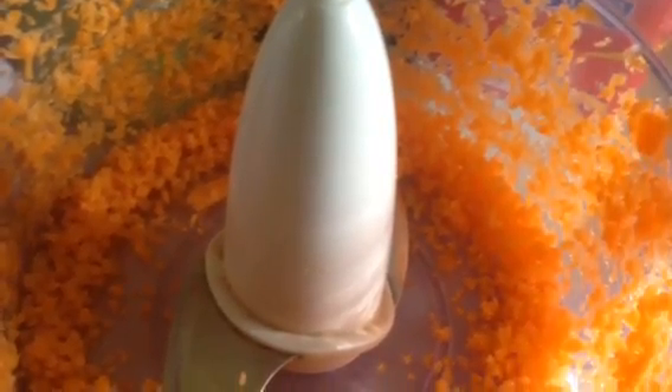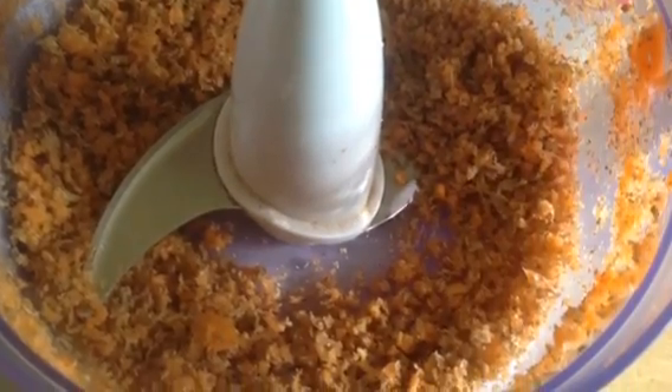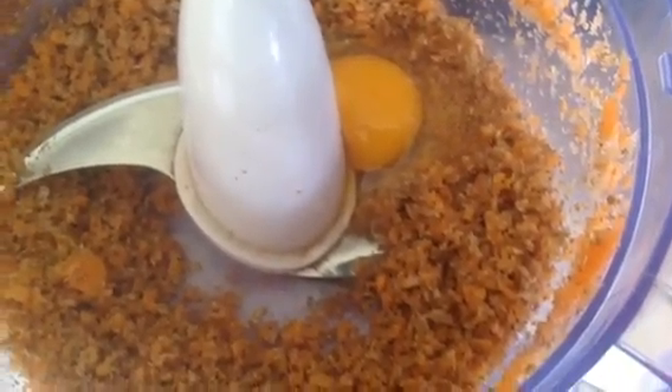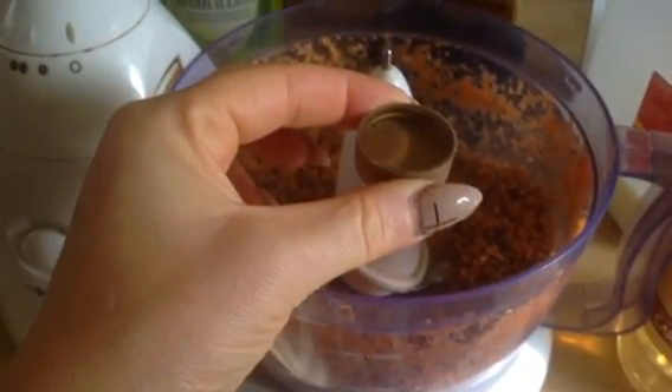Grate your carrot or just do it in a food processor because it's easier, then blend up two Weetabix. Add one egg to the mixture and a capful of the caramel pecan flavouring — these are sin-free and you can buy them online or in TK Maxx.